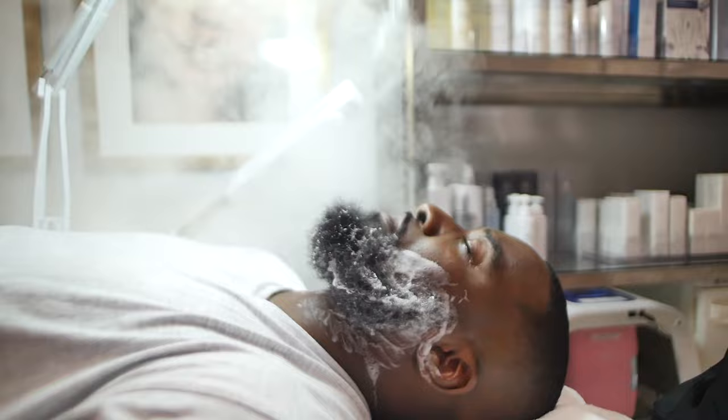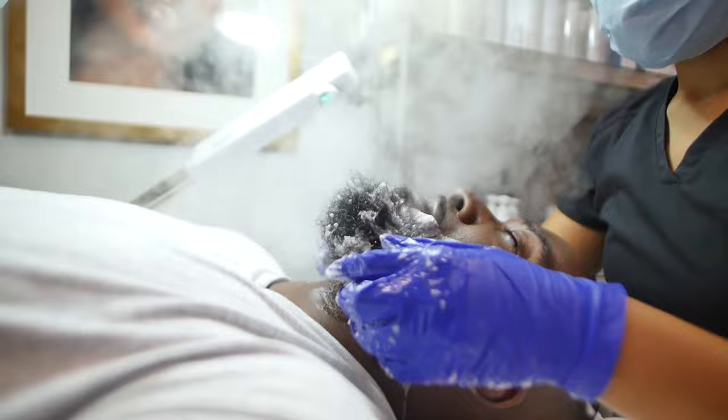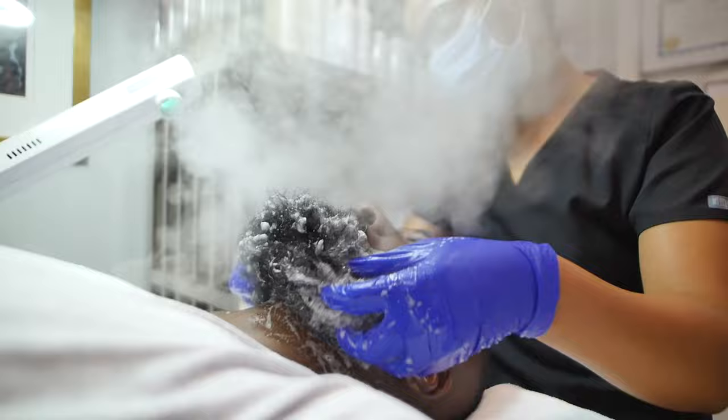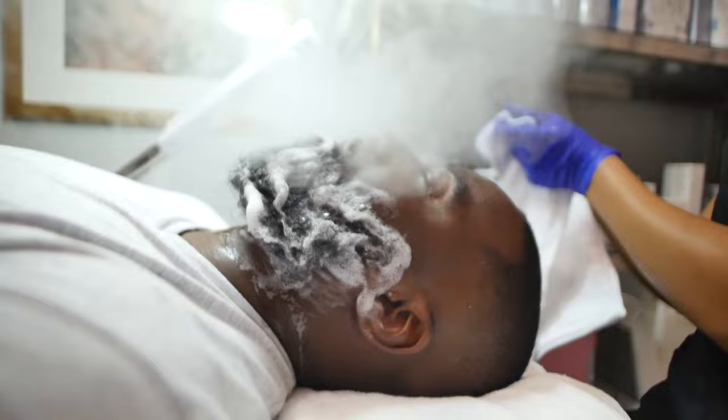At home, if you were to have a facial steamer, you don't want to be using it for any more than about seven, maybe ten minutes — you don't want to dehydrate your skin. The purpose of steam in the treatment room is to soften the sebum in your skin. At home, it can be used alongside your exfoliation or your cleanse, but for no more than about seven to ten minutes, and it's also not something you want to do every day.